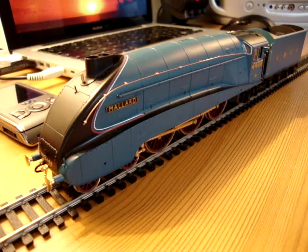It's running up and down my desk, because I don't have a permanent layout, or even a temporary one up at the moment, because I've got too many bags and suitcases in my room for some reason.